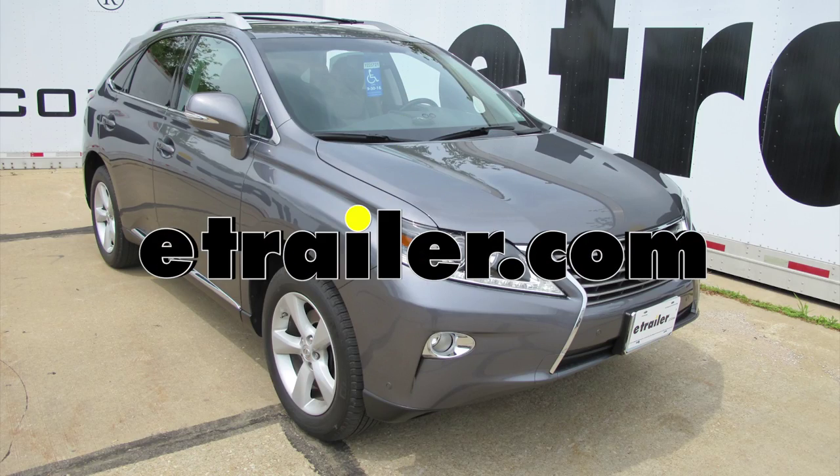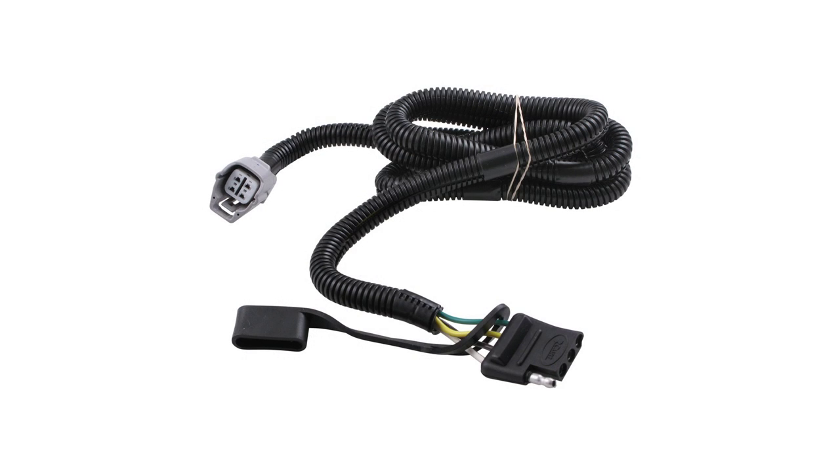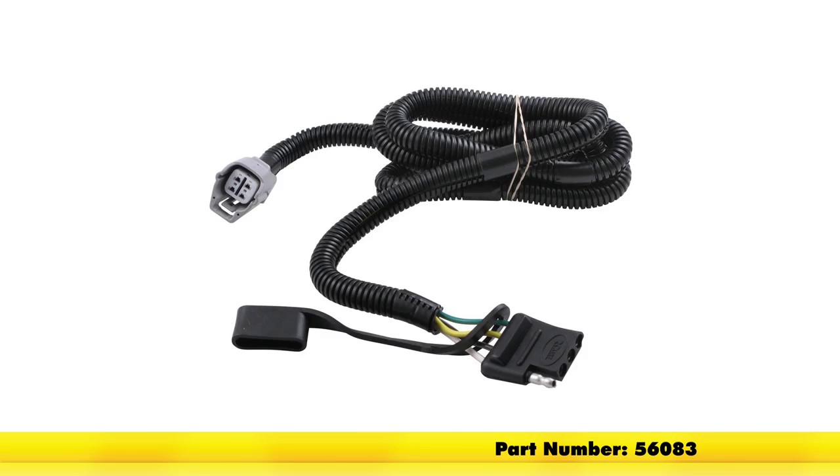Today on this 2013 Lexus RX 350, we're going to show you the Curt T-connector vehicle wiring harness for the factory tow package, part number 56083.